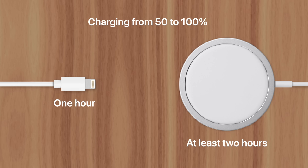In fact, if the iPhone gets too hot, MagSafe may not even charge past 80% to prevent battery damage.